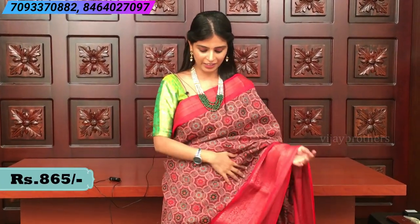This saree is great for office wear as well — very comfortable. The price is also very affordable at 865 rupees.